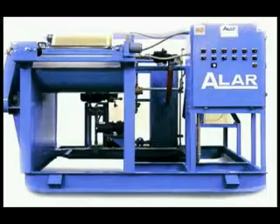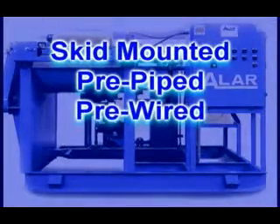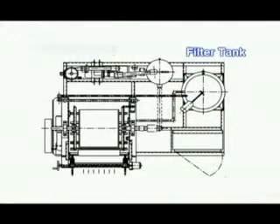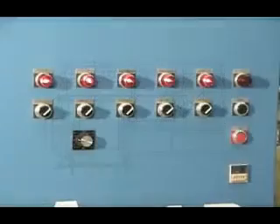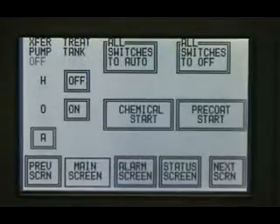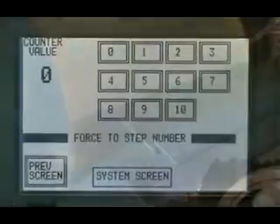The Alar AutoVac filtering system is skid-mounted, pre-piped, and pre-wired for easy installation. It is offered both with semi-automatic and automatic modes of operation. This design works with virtually any industrial waste, such as coolants, cleaners, and process water.